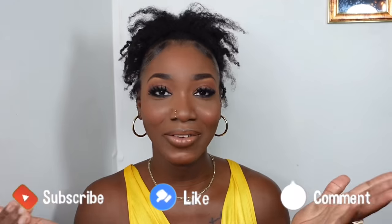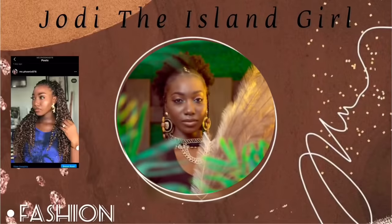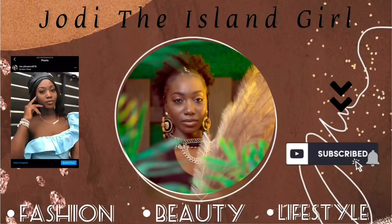Welcome back to my channel! If you're new here, my name is Jody and I focus mainly on fashion, beauty, and lifestyle. Today I'll be showing you how I achieve this high puff, slash pineapple top, slash bun on my 4C short natural hair. If it's your first time here, please hit that red subscribe button — I upload videos like these each and every week. Don't forget to give the video a big thumbs up and leave a comment down below!